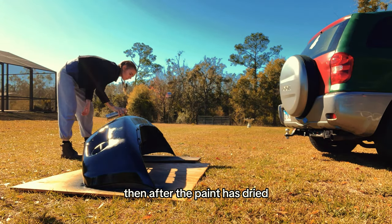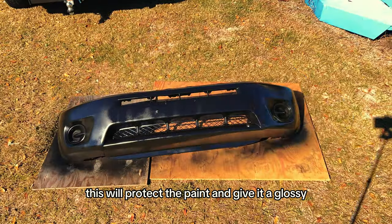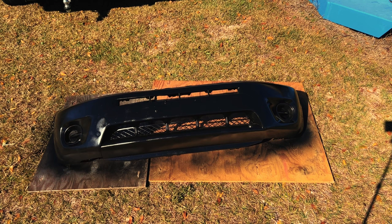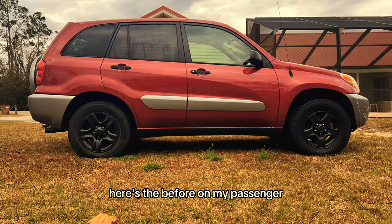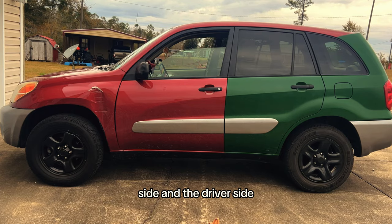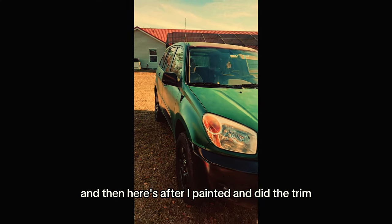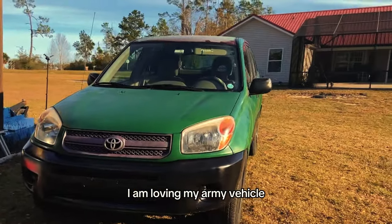Then, after the paint has dried, it's time to apply the clear coat. This will protect the paint and give it a glossy, professional look. Here's my bumper before and after — here's the before on my passenger side and the driver side, and then here's after I painted and did the trim. I am loving my army vehicle.